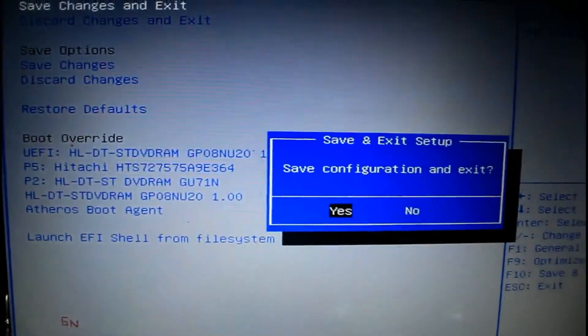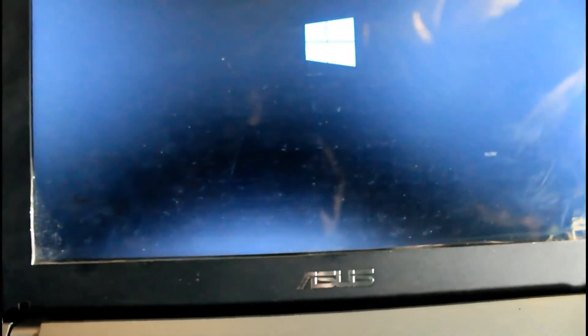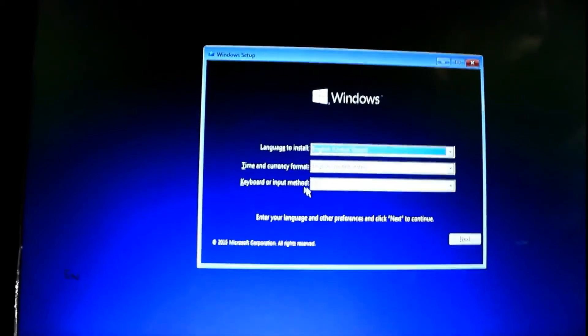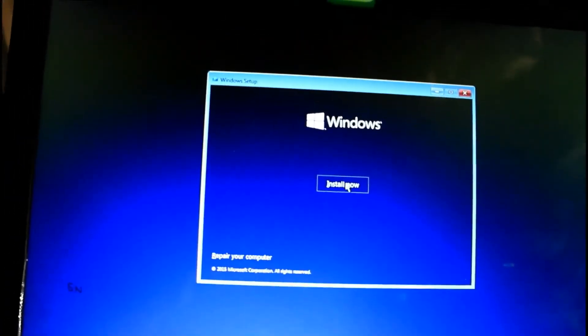After this, go to 'Save and Exit', press Enter, and save. Now the computer is restarting. It's telling me to press any key, so I'm pressing Enter. Now you can see Windows 10 is starting — it will take a little bit of time. Choose the language English, time and currency format as English, and keyboard input, then click 'Next'.